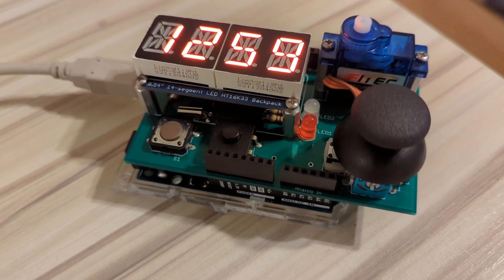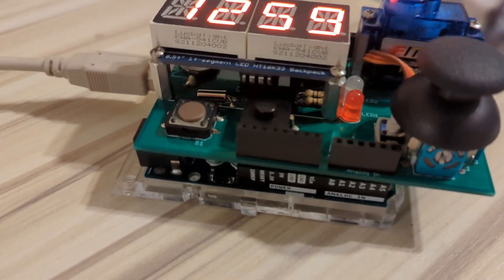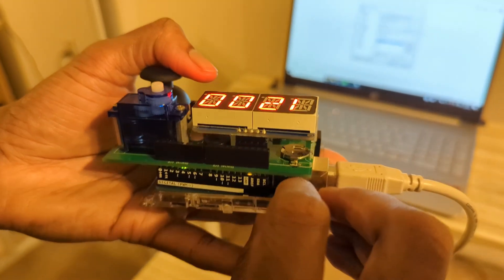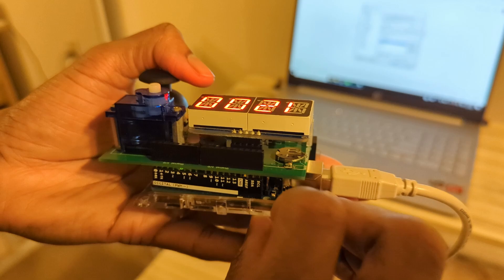I first worked on this a few years ago, but I recently decided to open it up again and fix some bugs, add some features, and really make it mine. We're going to press the reset button to restart the program.